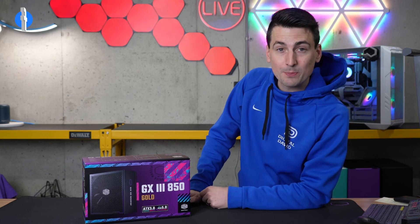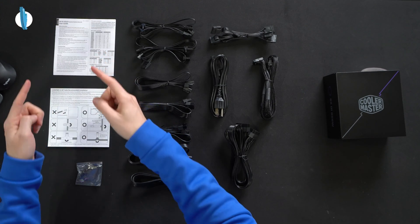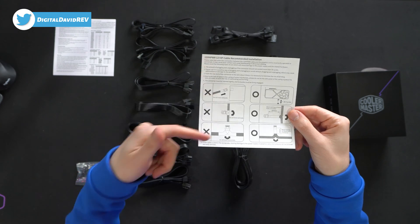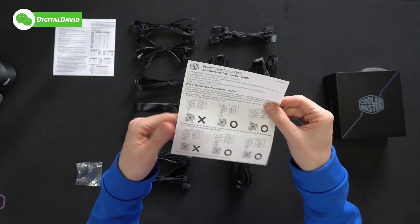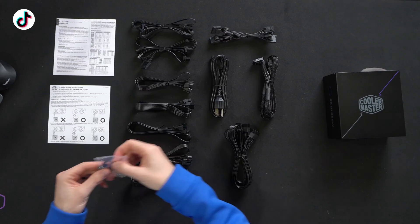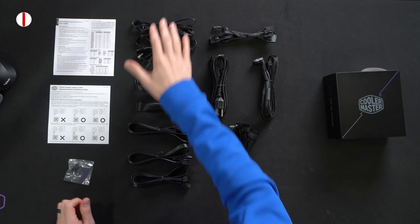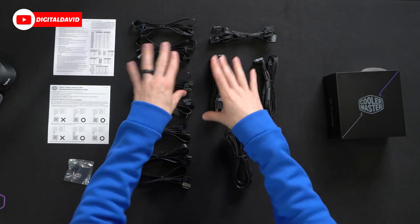Now let's open this up and see what's inside. Here are all the contents. First up, we have our product literature with our user guide and manual, followed by our GPU cable configuration depending on which cable and route you want to go — make sure you follow all of those steps. Next, we have our included screws, five of them in this little kit. Next, you'll see a wide variety and assortment of power cables here. Again, fully modular.